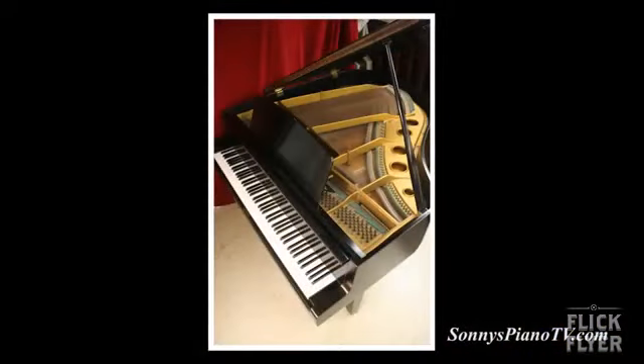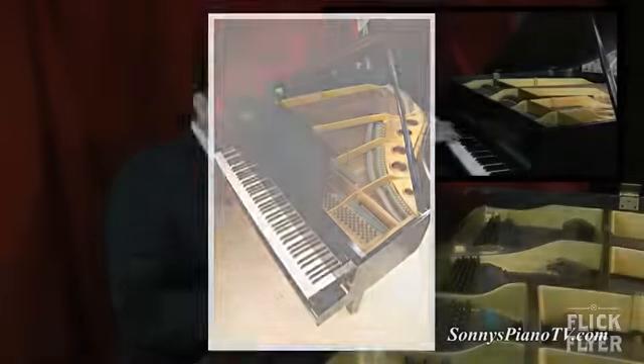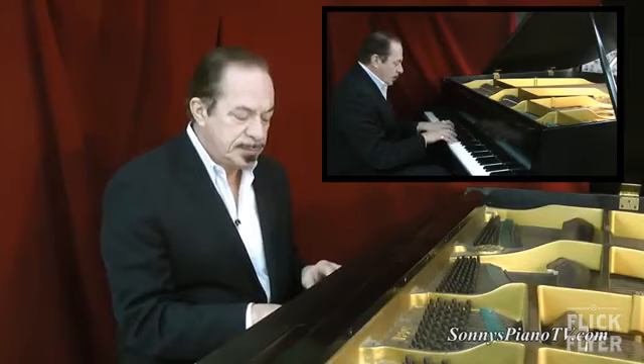The soundboard is great on this. Pin block, dampers — plays nice. It's a 5'1", 5'2" piano. Satin ebony. Very nice piano.